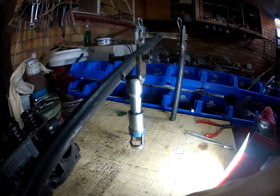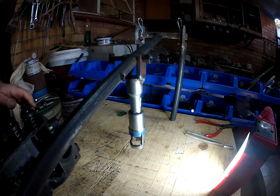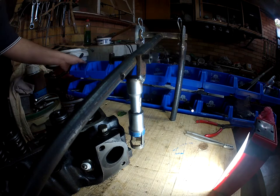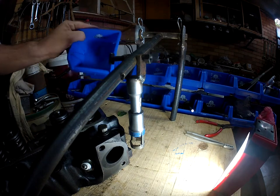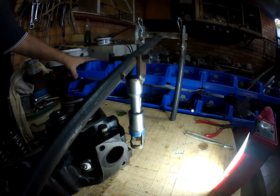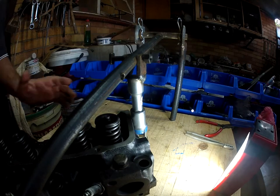We now have the ball ready for action. I've got the lin pins and they are all marked inside as to what parts go in there.